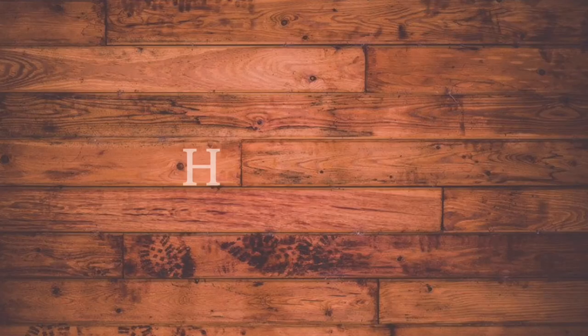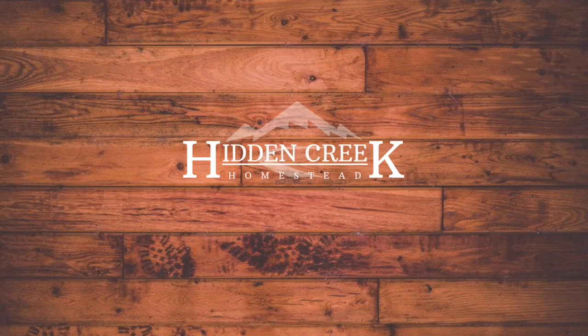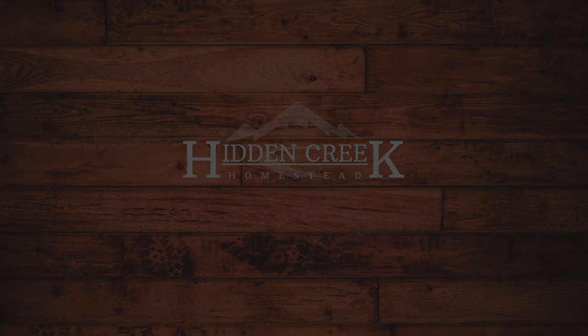Hey guys, welcome back. So today we're here in the new shop and we're going to continue with our electric project. As you can see behind me, I've already gotten started with a couple of things.